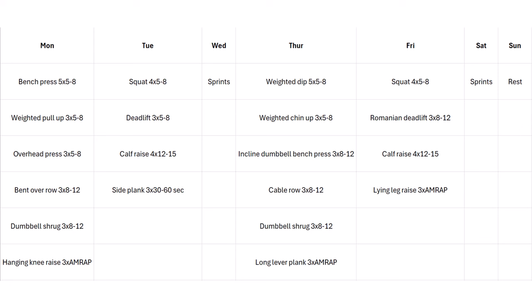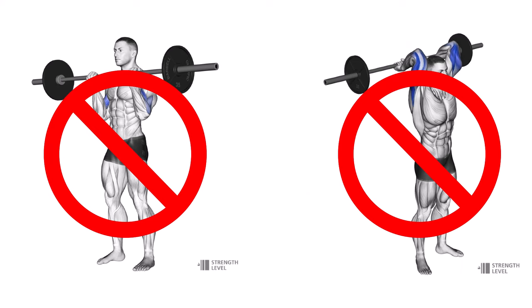Bench press targets the front delts pretty well, but overhead press is much more specifically focused on front delts and triceps, with not much chest involvement. Then we go back to another pulling exercise with a bent over row — great for your back, especially your upper back. Then dumbbell shrugs for the traps, and finish off with hanging knee raises targeting your abs. I haven't included any curls or tricep extensions — no arm isolation — because I don't think it's that important for this physique. If it's very important to you, you can add some arm isolation.